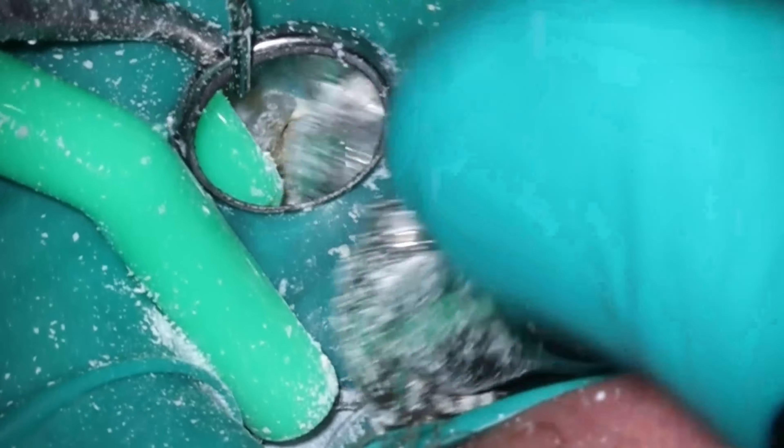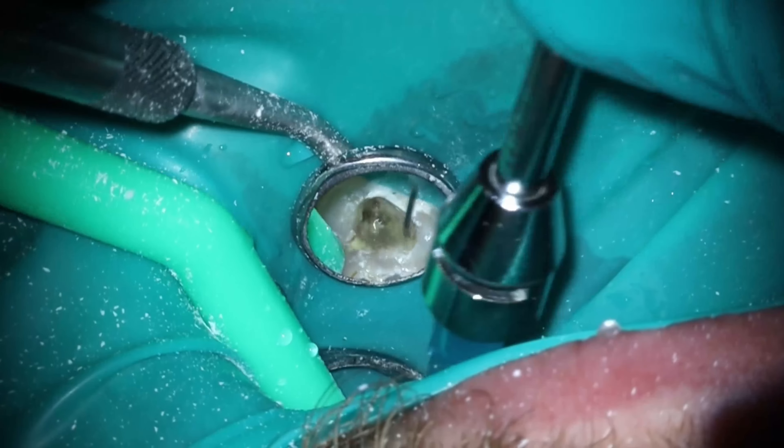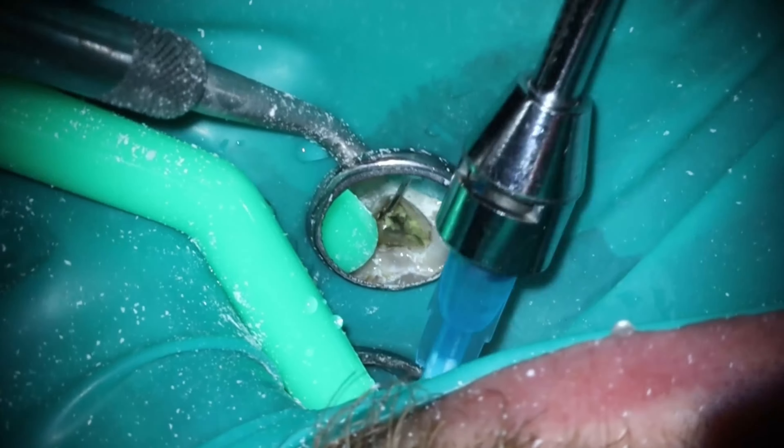First thing is, please don't use a cotton pellet. They're terrible. Use a sponge. You're going to have it anyway when you're using files. I've been harping on this one for a long time, but if you're still out there using cotton pellets, they're terrible to remove, and it's so much easier to use a sponge.